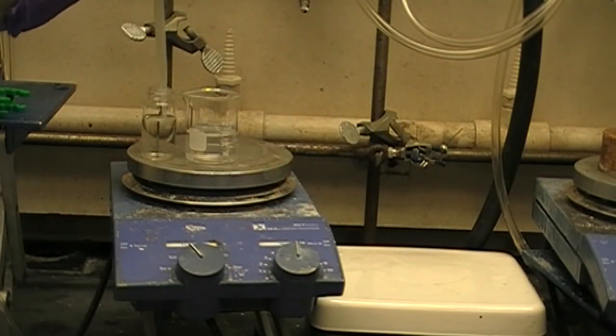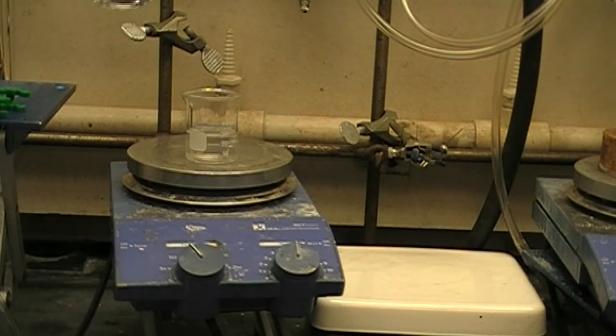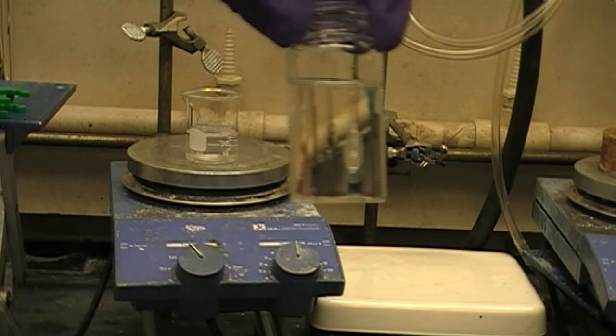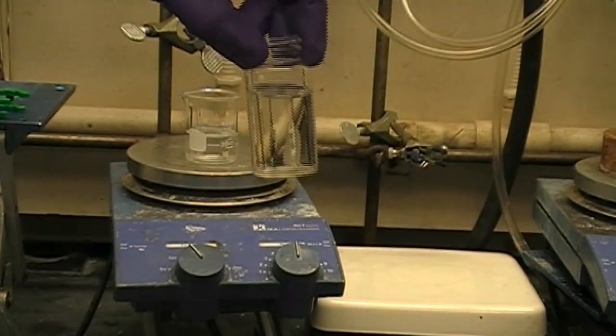Now that our solid is completely dissolved, we need to cool it down slowly. If we cool it down too quickly, we end up with really ugly, impure crystals. Let's take a look at the molecular level to figure out why this is.